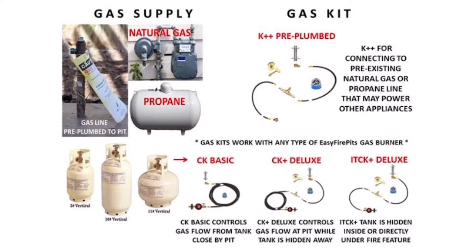For connecting to a propane tank, EasyFirePits.com offers three other gas kits: the CK Basic Kit, which operates gas flow at the tank nearby with its adjustable high-pressure regulator; the CK Plus Deluxe, which operates gas flow from the tank hidden away from the fire feature; and the ITCK Plus Tank and Table Kit, which operates gas flow with the key valve from a tank hidden inside the fire feature.